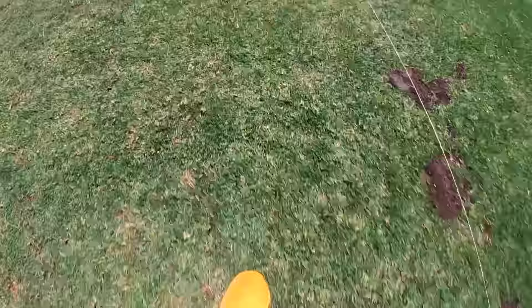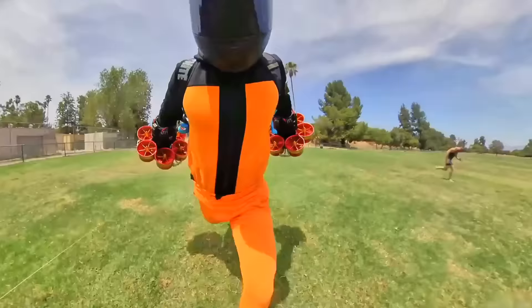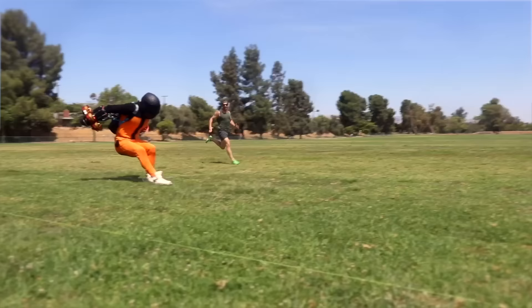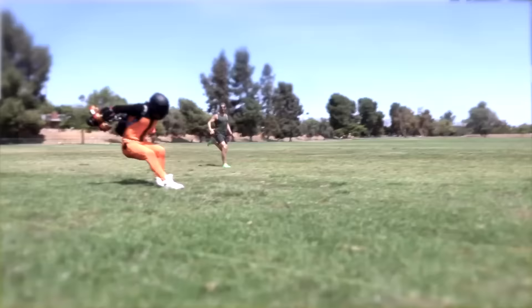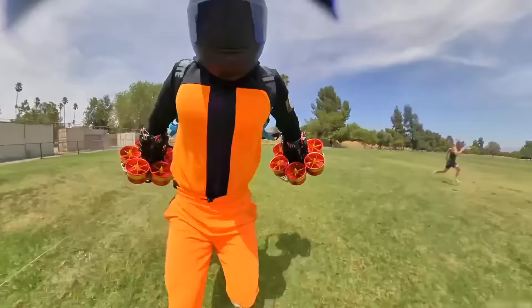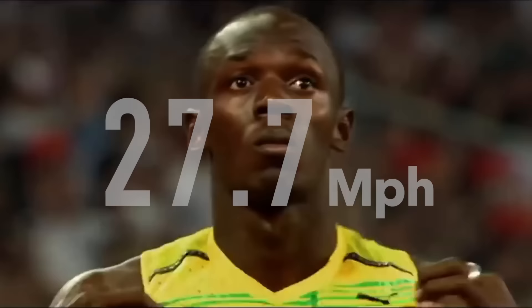Runner set. Go. I had him off the line — I had a great start. That was insane. He rolled me up at the line. First defeat to a cyborg. There's no way this was going to work, but it works. I think we're finally ready to try for the record of Usain Bolt.